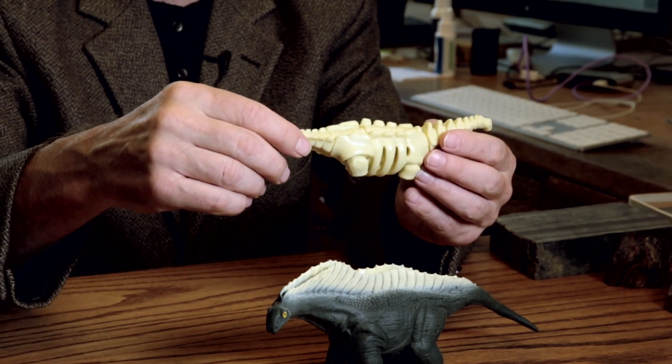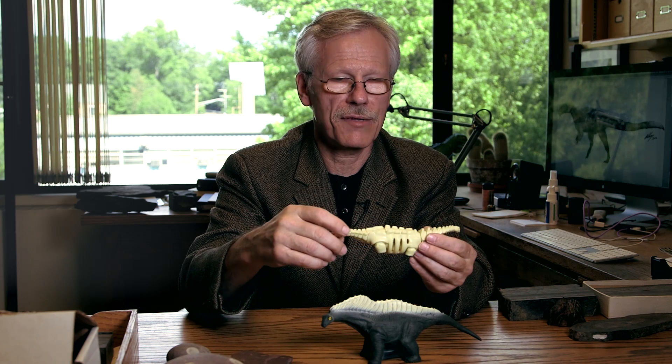It's totally and completely inaccurate — nothing about this skeleton is even vaguely correct. And I don't know what happened to the legs.